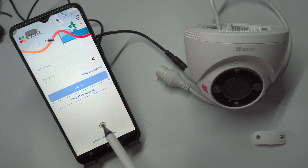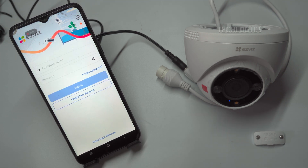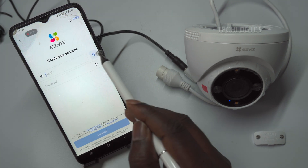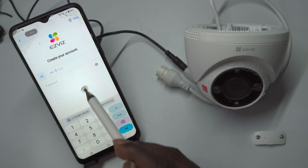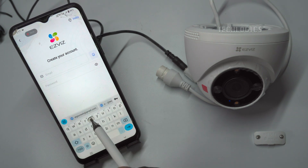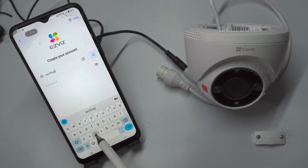If you're new to the EZVIZ app, you'll need to register an account using Create New Account. There are two types of registration methods available: email or mobile number. Choose any one of them based on your convenience. For example, we have chosen email registration. Enter your email address and create your own password to register an account with EZVIZ.